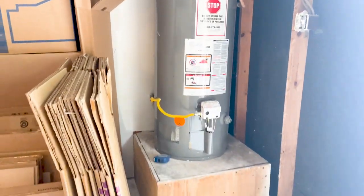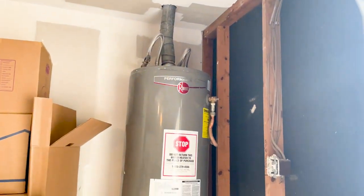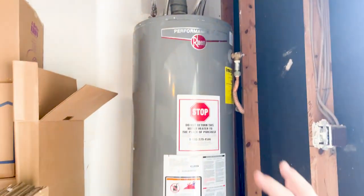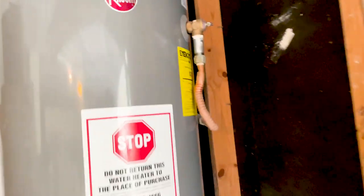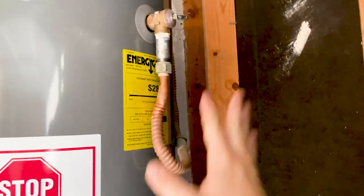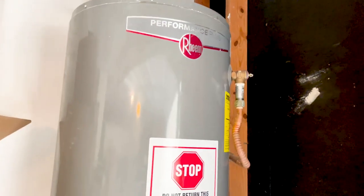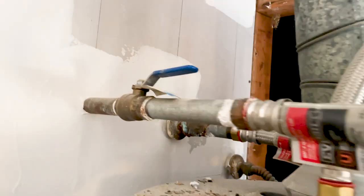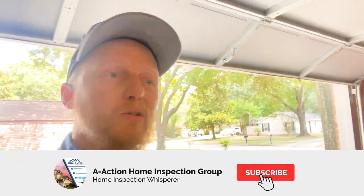Another good sign: we have a brand new water heater. One thing some inspectors fail on is they walk up, see a brand new water heater, and just write it up as fine after checking the gas and the temperature-pressure relief valve. There are actually other issues with this, and they're behind the water heater. Make sure you get up and look at the hard-to-see areas. You can see some corroded hot water pipes and a water leak — it's been leaking for a minute. Just because something is brand new doesn't mean you automatically assume it's okay and move on.